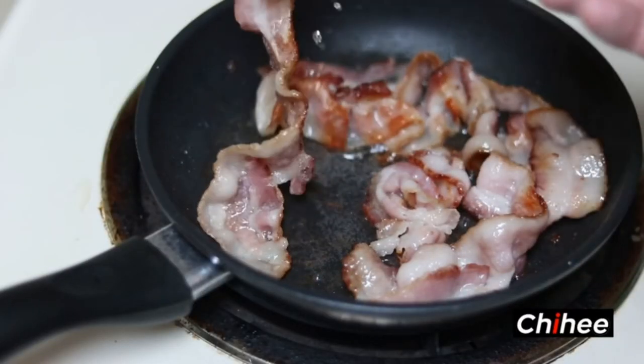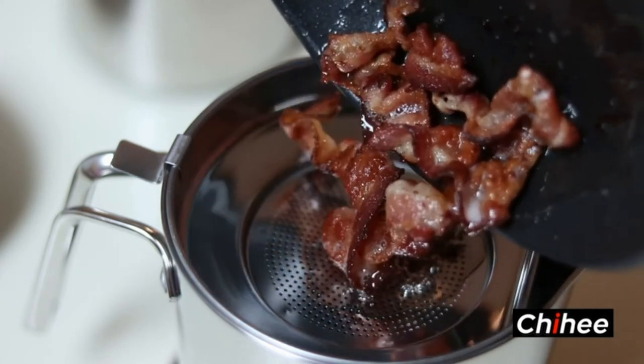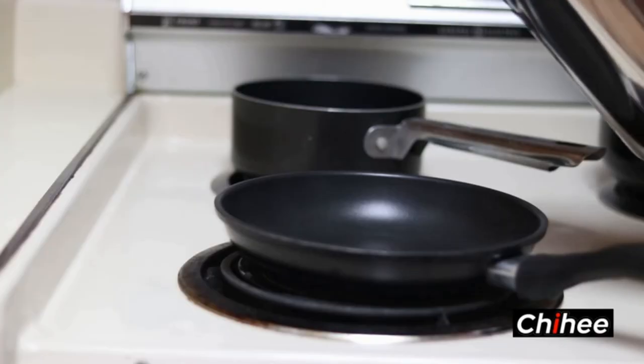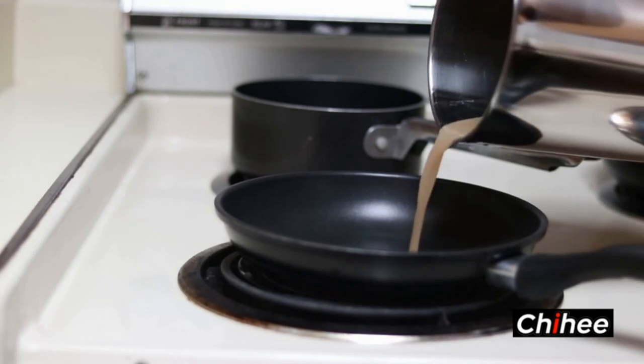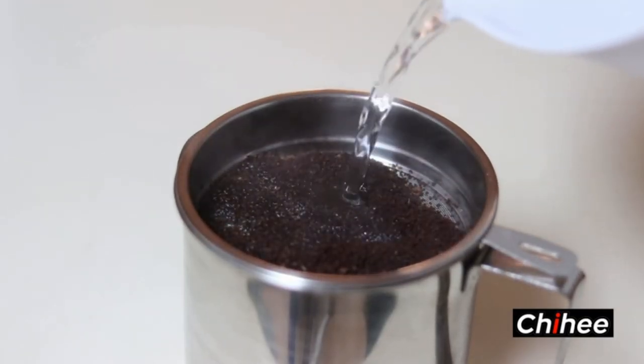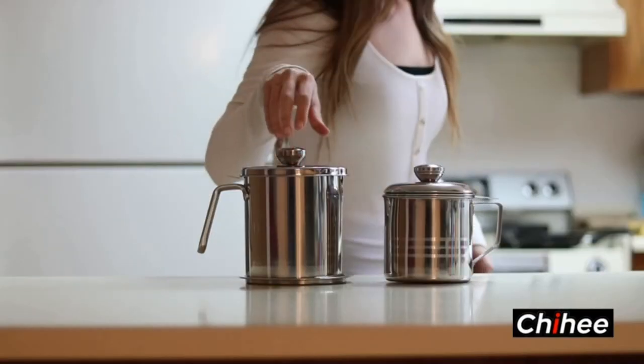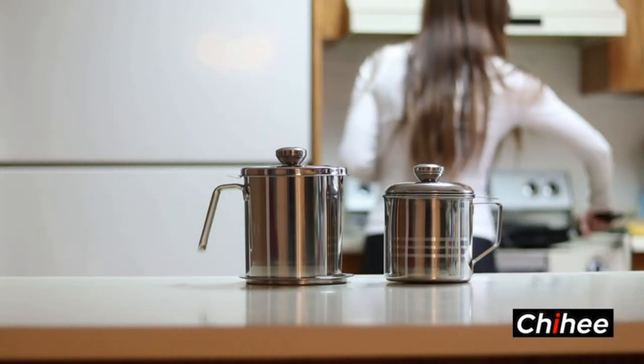Use with coconut oil, bacon grease, fat, frying oil, hot oil, and so on. The small pour spout design works well to prevent any leakage and can also be used to store other liquids or seasoning. Start simplifying your cooking experience today with the Chihei Oil Strainer.